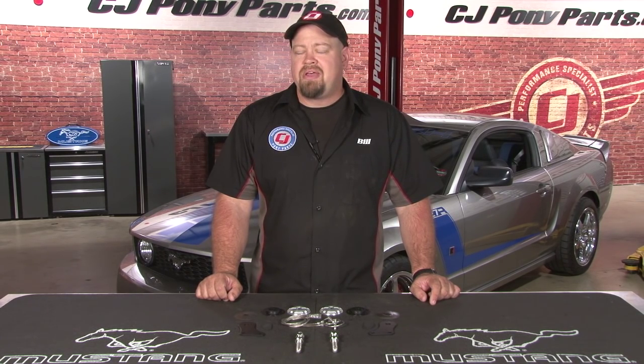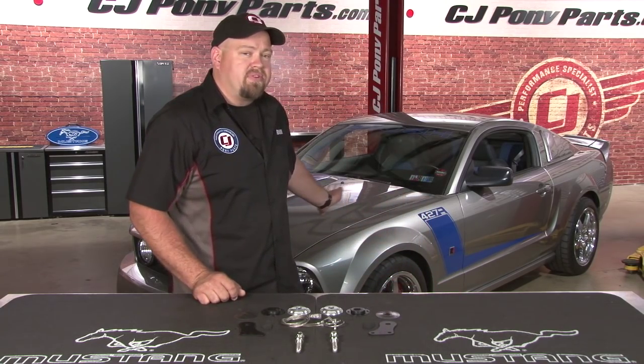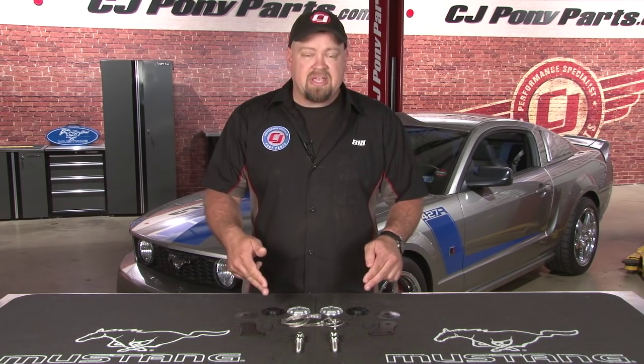Hi, Bill from CJ Pony Parts. While many people view it as an aesthetic mod, for me hood pins are all about function. The main job of the hood pin is to keep the hood closed in case of a hood latch failure. If the hood latch were to fail, the hood can flip up causing massive damage to your Mustang and also blocking the driver's view, which can create a very dangerous situation. This Roush 427R is being set up for high speed track duty, making it the perfect candidate for these Scott Drake billet hood pins. Today we're going to show you how to install them.